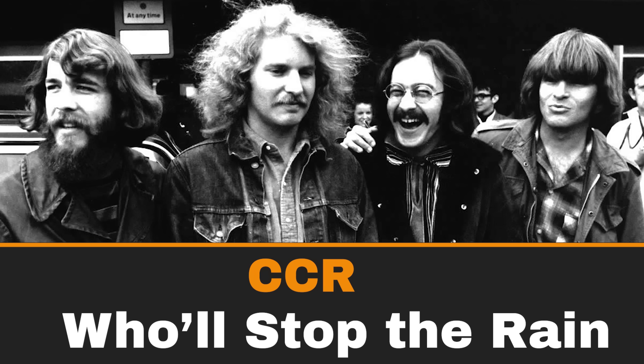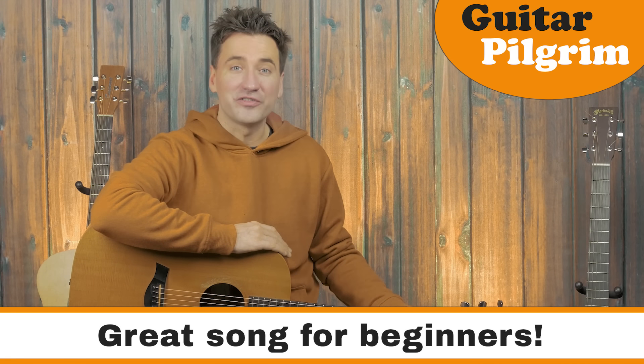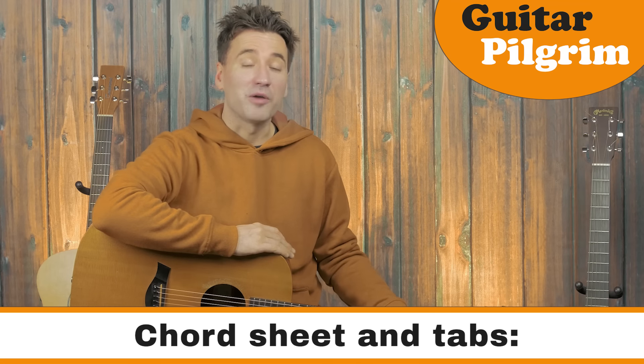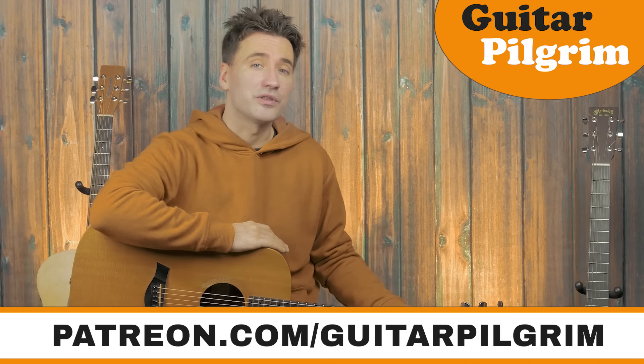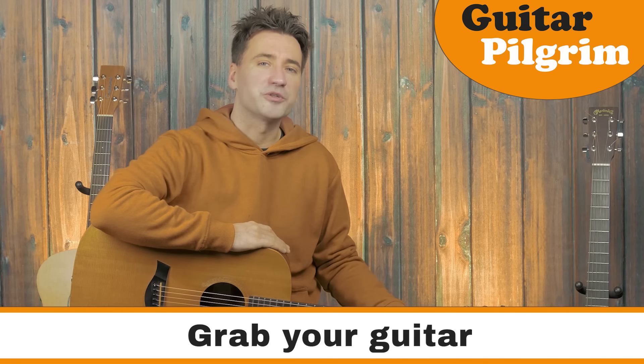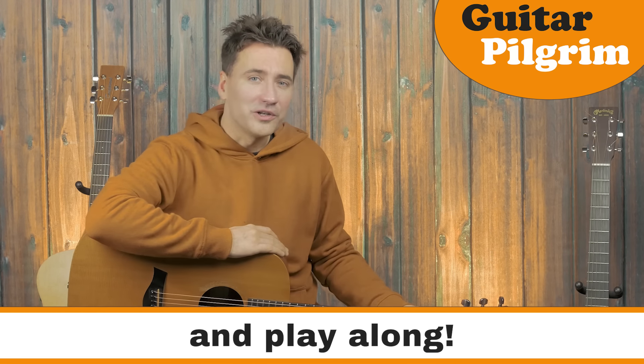Guitar Pilgrim here, and today I will show you how to play a fantastic song if you're a beginner: Who'll Stop the Rain by Creedence Clearwater Revival. I'm gonna show you how to play the intro, the verse, and there's a solo also. At the end of the video there's a play-along section where you can play along the entire song. Let's take a look!